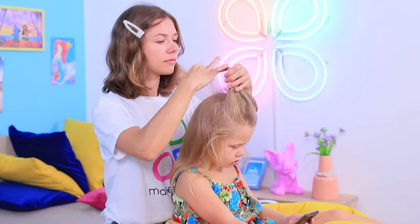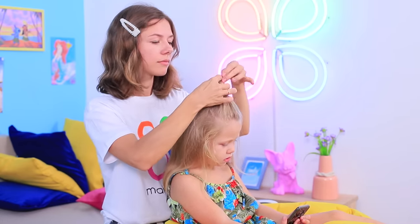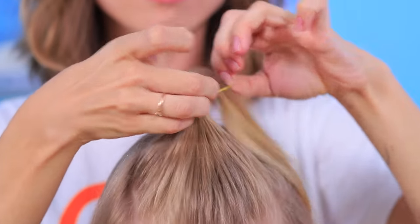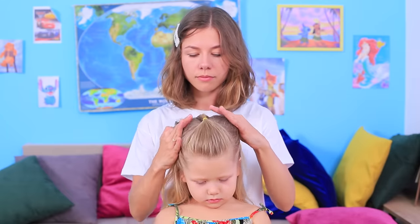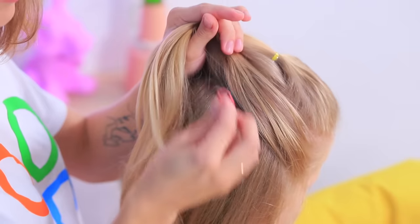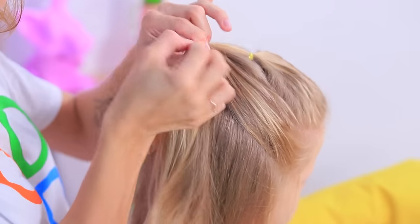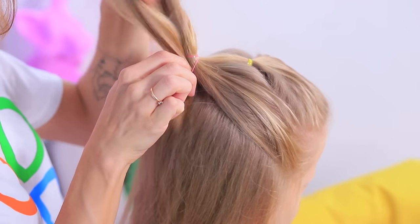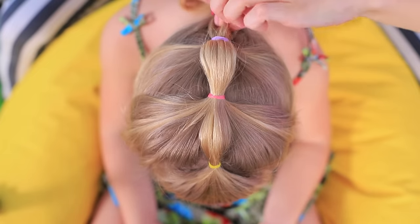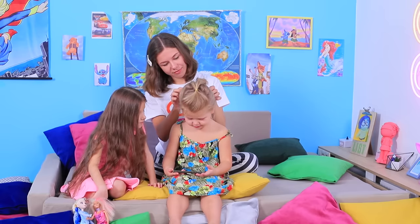Separate the front part of the hair and make a ponytail. Take the strands and tie them to the ponytail. Repeat it for all the strands by picking up the ponytail every time. Slightly loosen up the top strands to make the hair bigger. Now you're a neat little dragon with nice hair!